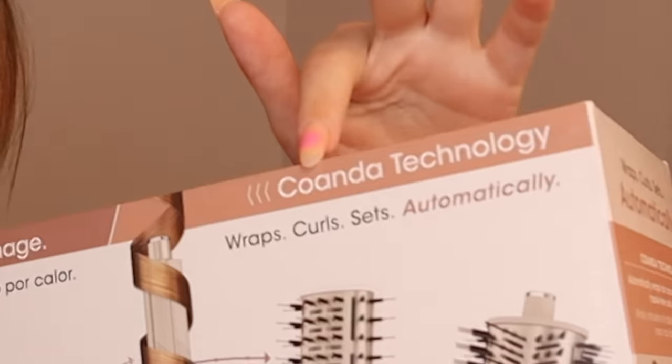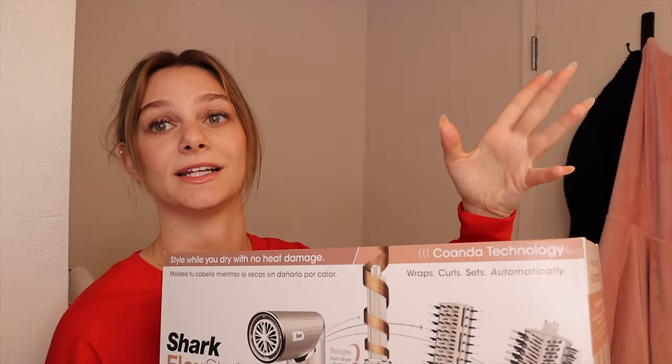But when I heard about this guy I was like, interesting — it uses the same exact technology. It's called Coanda technology. I'm not a scientist, so I'm just going to take you through all the parts that I have.